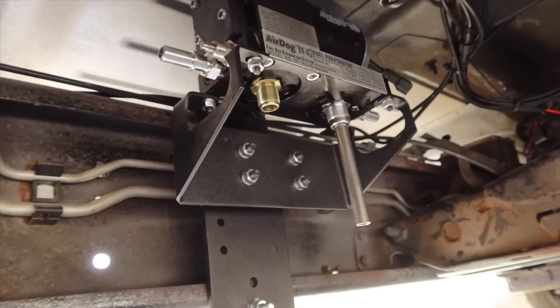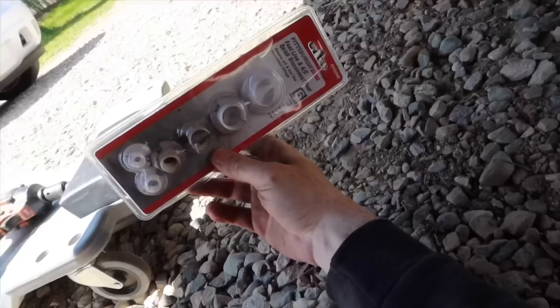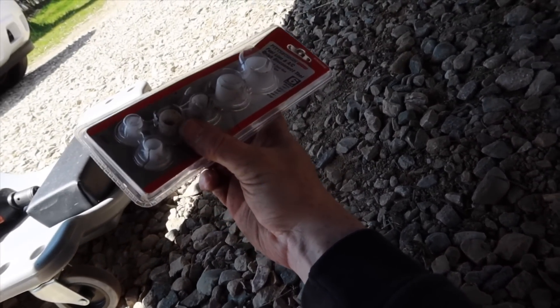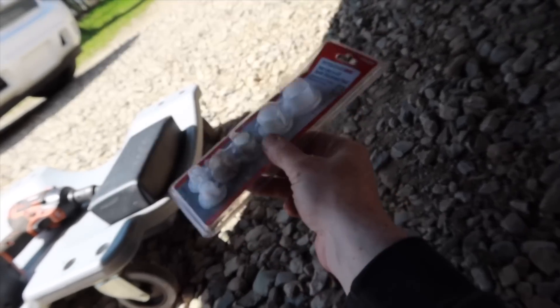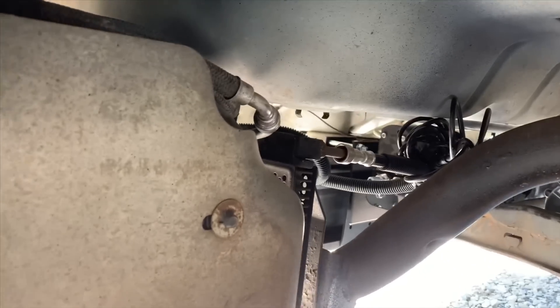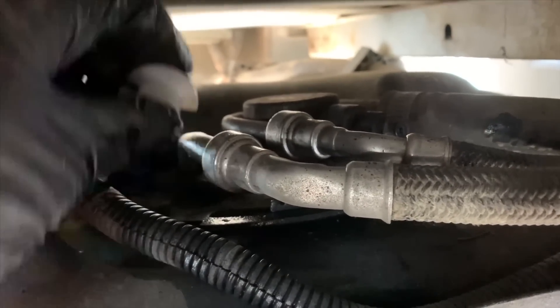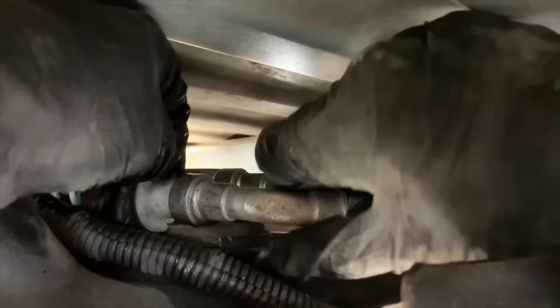Next we're going to disconnect the fuel lines — this is not a fun job. You're going to have one right behind the fuel cooler and one on the top of the tank. What you'll need is a fuel line disconnect tool — you'll be using the half-inch, labeled half inch. I purchased this from Harbor Freight for about five bucks, but you can also get one at your local hardware or auto parts store. Come up here to the top of the tank — this is the line you want to disconnect. Go ahead and slide that in.